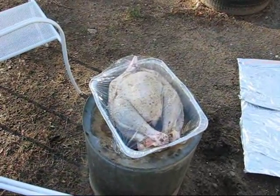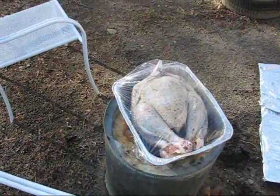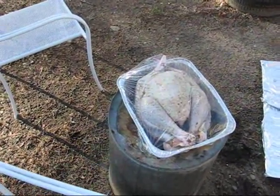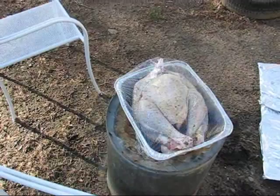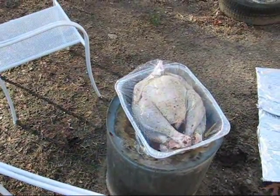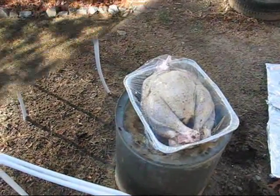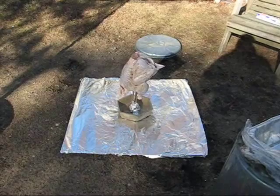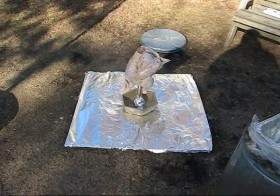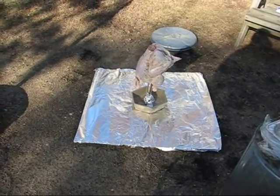This is a 13-pound turkey. I've wrapped the legs and wings in wire. I put oil, salt, pepper, garlic, and some poultry seasoning on it. You don't want to put too much oil on it because it gets really hot inside the can. Now I put the turkey on the aluminum ball — hoping to catch most of the drippings at the bottom.